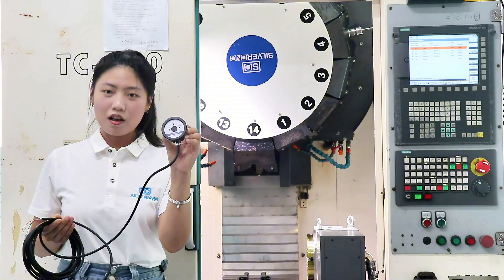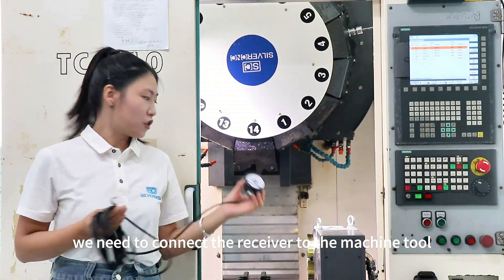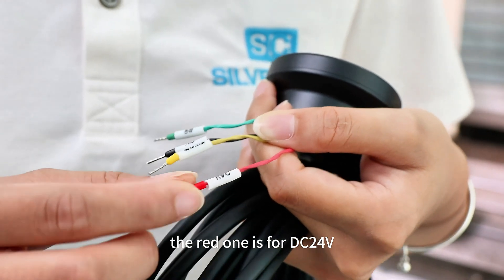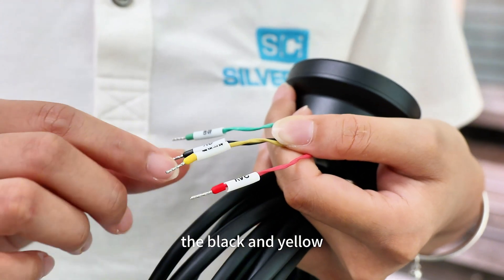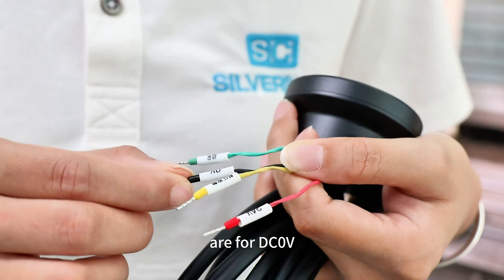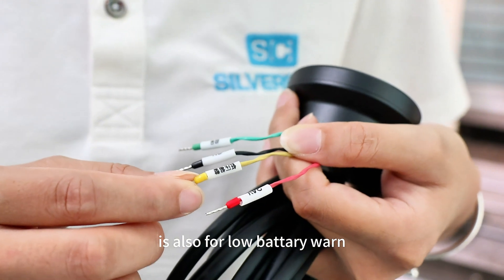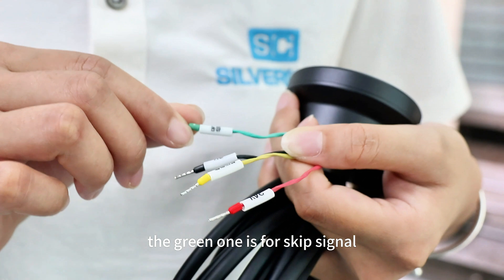This is the receiver. The first step, we need to connect the receiver to the machine. The receiver has four lights. The red one is for DC 24V. The black and yellow are for DC 0V. The yellow one is also for no battery warning. The green one is for the skip signal.